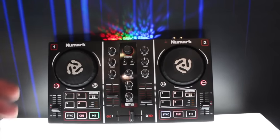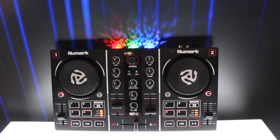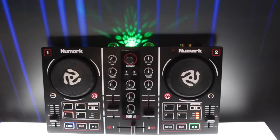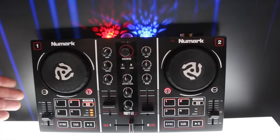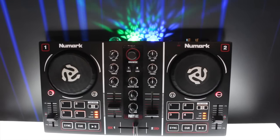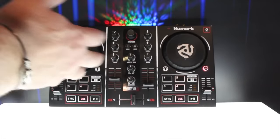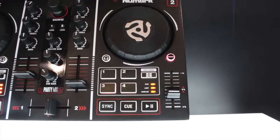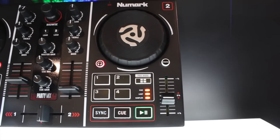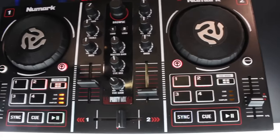We expect this to do very very well. Look at it this way: in the US this is a $99 controller, and for $99 you can't find something with built-in audio and a full section of controls. Thinking about it from that perspective, you can turn off the light show of course, but this is a very complete DJ control system at a basic level.